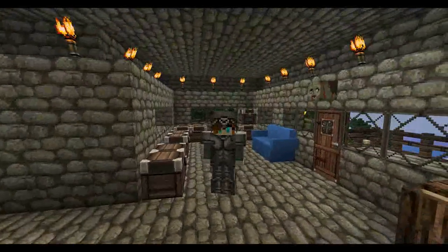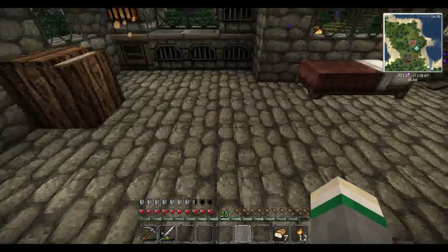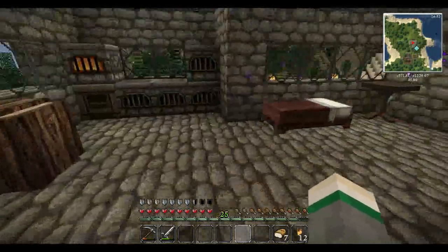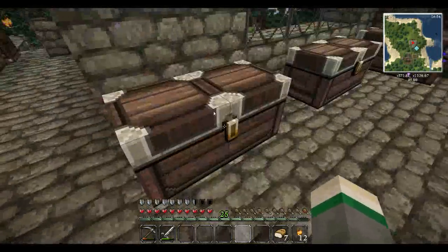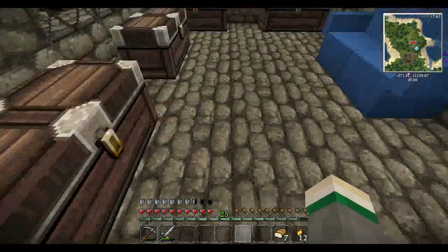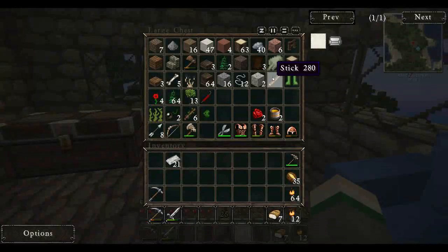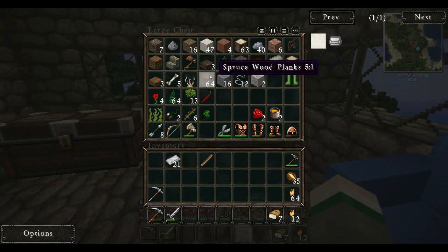And then if we have time, maybe we'll go back down to the mineshaft. So, one thing we need — we need to get our iron ingots, which we have a ton of. And we're going to need some wood and some sticks. We only have one stick so we'll have to make some more, but we have lots of spruce wood.